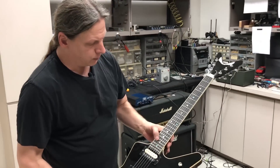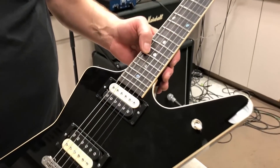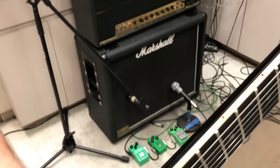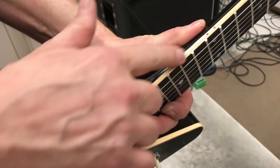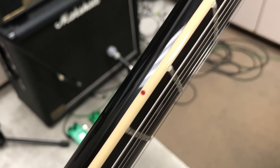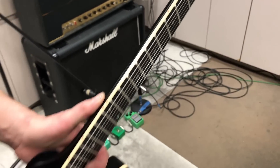It has an ebony fingerboard with the abalone dots and the jumbo frets. And we got red side dots, which is really cool — that's what we were using back in 77, the red side dots, the side markers.